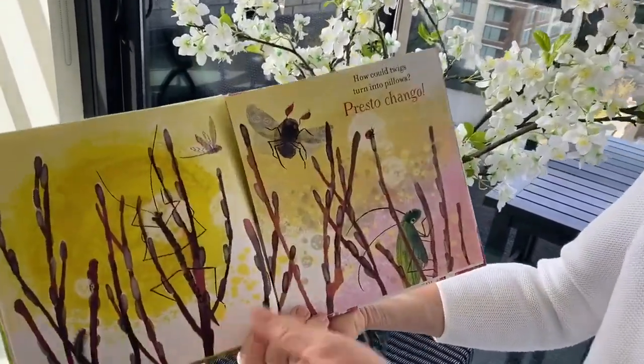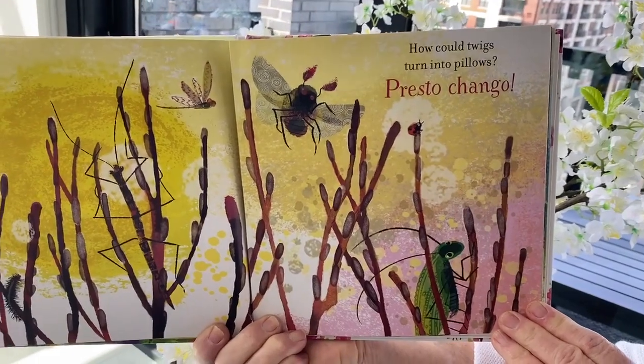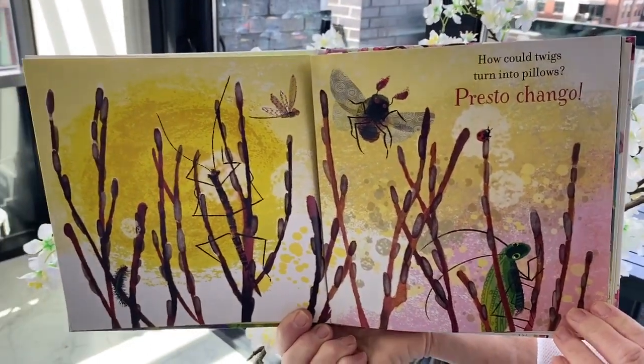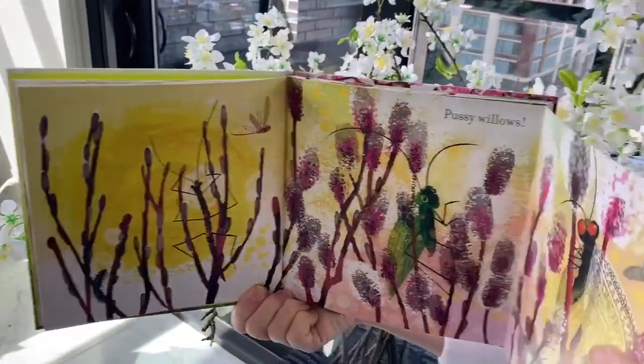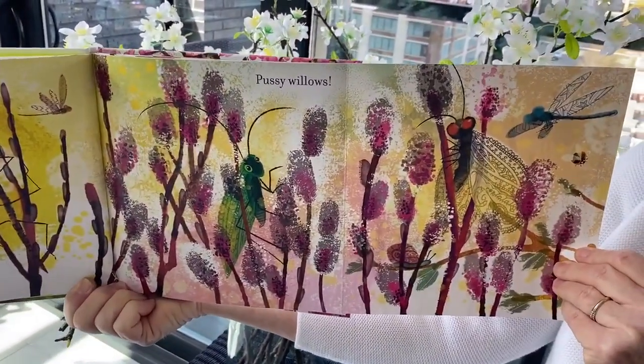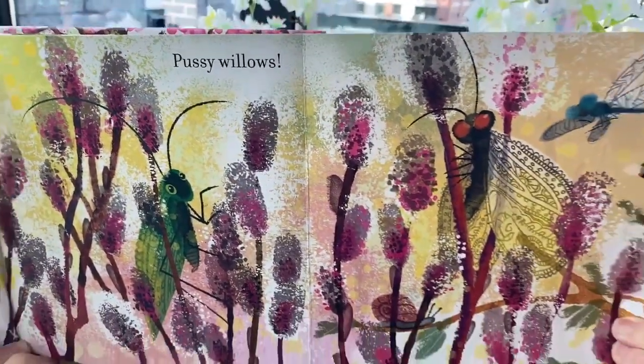How could twigs turn into pillows? Presto, change-o — pussy willows.